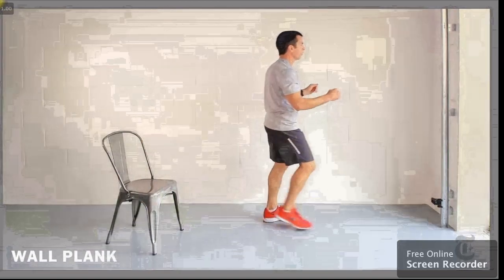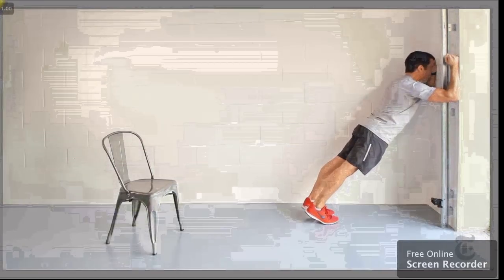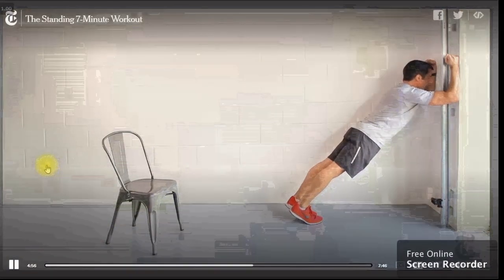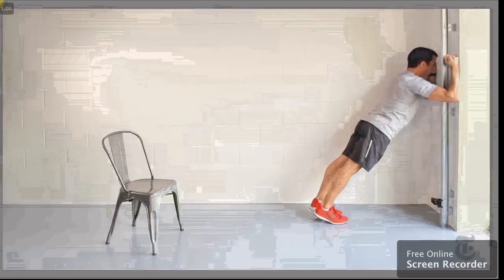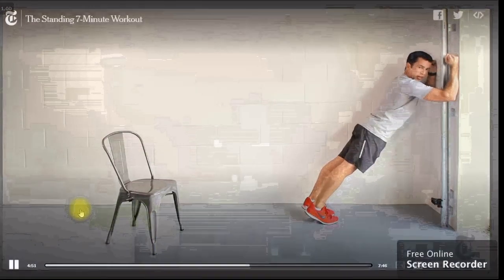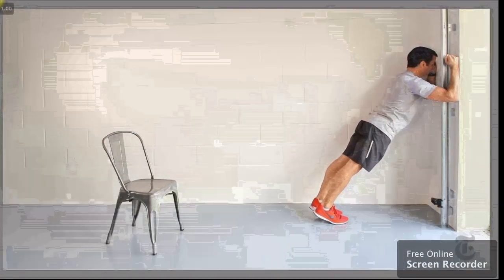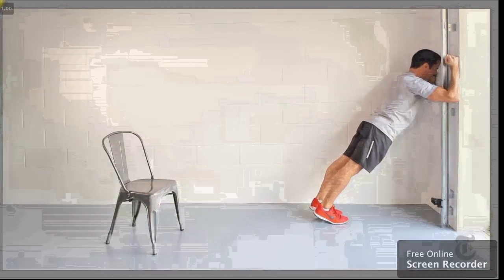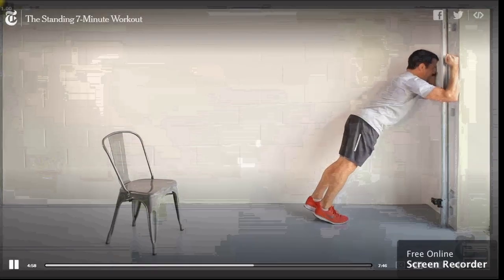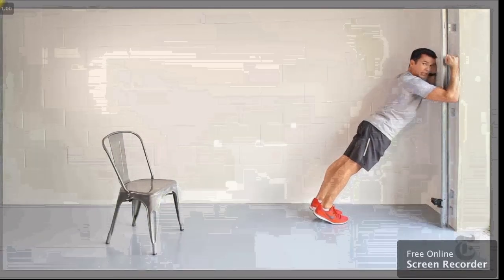Time to do another core exercise: a wall plank. Forearms against the wall, feet away, body straight from head to heel. There's your plank. You can do this on the floor or against the wall — same thing. Too easy? Take your feet further away. Too hard? Bring your feet closer to the wall. You got this. Feel the abs work hard to maintain that body straight from head to heel. Squeeze the legs and the glutes too. Three, two, one.